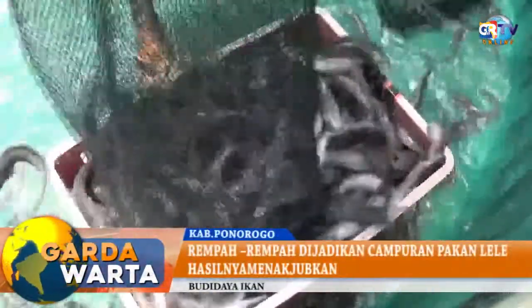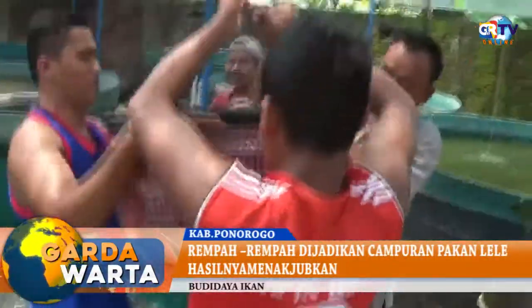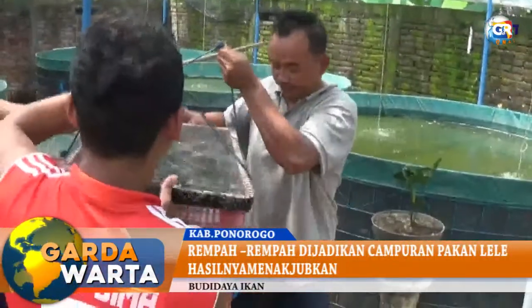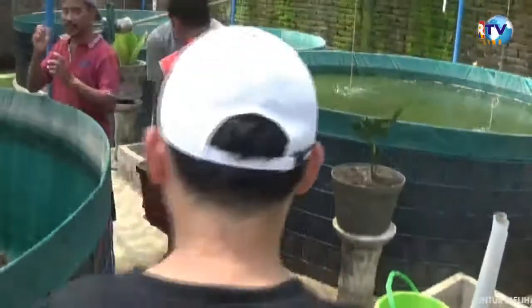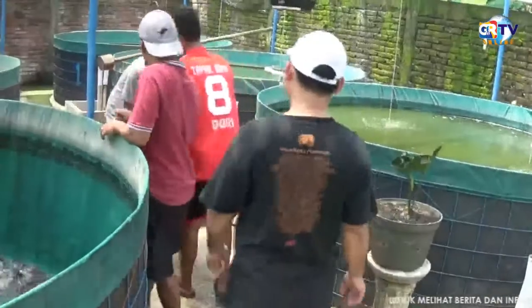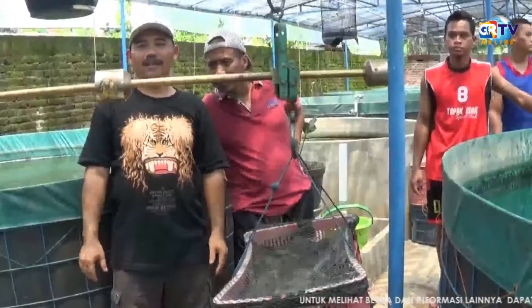Selain di sisi kesehatan, dengan dicampurnya pakan lele dengan rempah-rempah ini, maka bisa mengurangi biaya pembelian pakan lele. Terbukti dari 3 karung pakan lele setiap minggunya, kini tinggal 2,5 karung pakan lele, atau hampir 20% pakan lele berkurang.